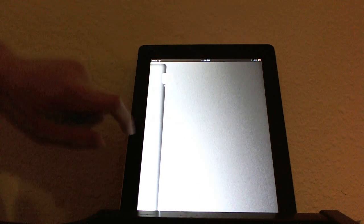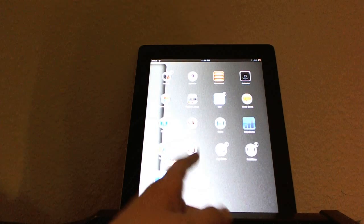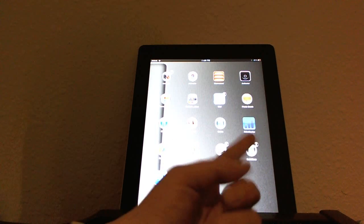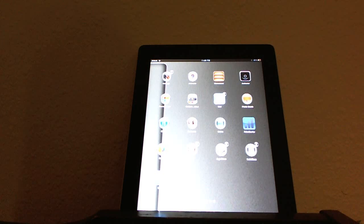As you can see here, my scrolls have been tweaked. My background — well, anybody can change that — but I have iFile, I have Cydia, I have Installless, I have Settings, Activator, all that good stuff.